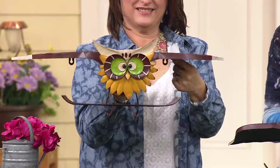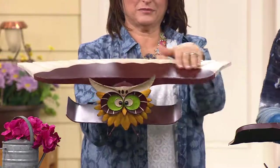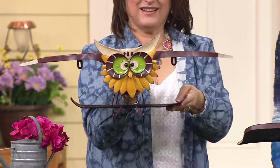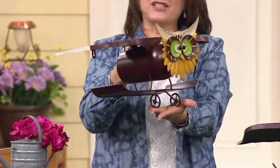This is an indoor outdoor owl metal shelf, two feet in length. It can hold things like plants, photos — you name it — or just leave them alone. Two easy payments of $20.59. How stinking adorable.